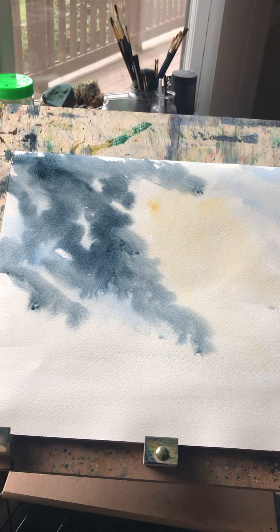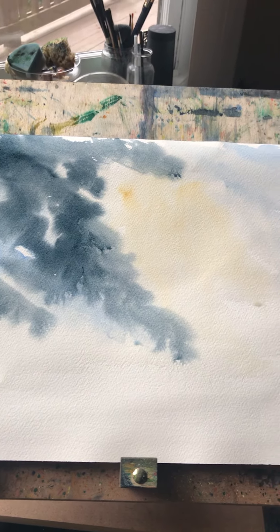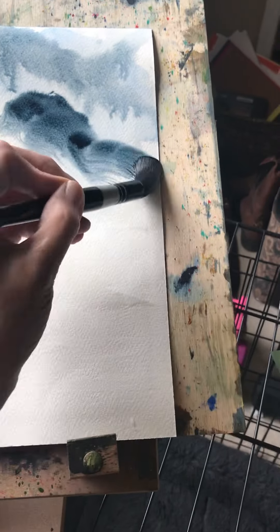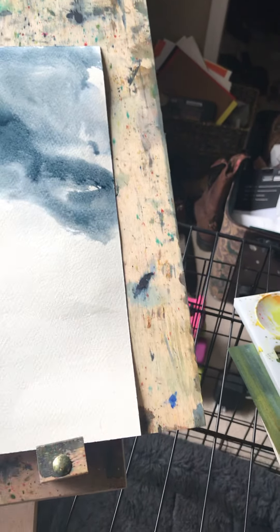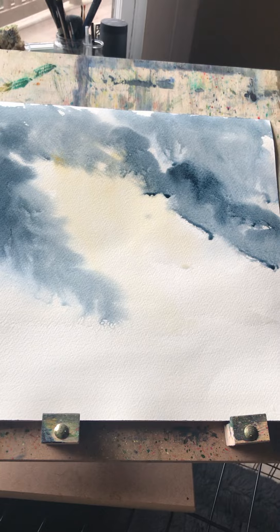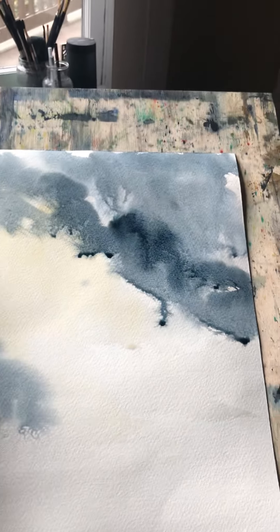It looks like a big blobby mess right now — this is where you need to let go and allow the paint to work its magic without messing with it too much, because it is so easy to overdo it. Now that the yellow has had a chance to dry somewhat, we can start adding some blue into that area.